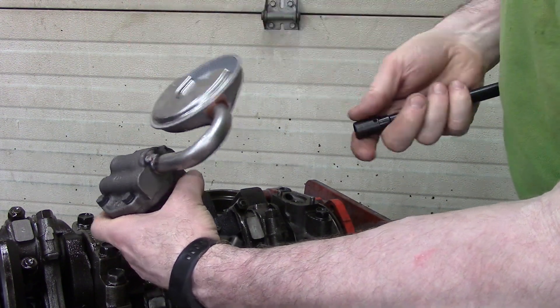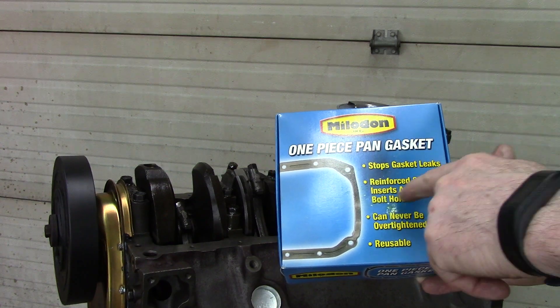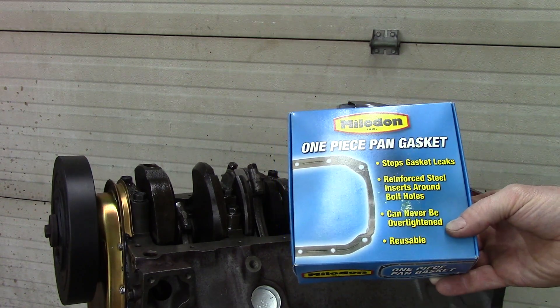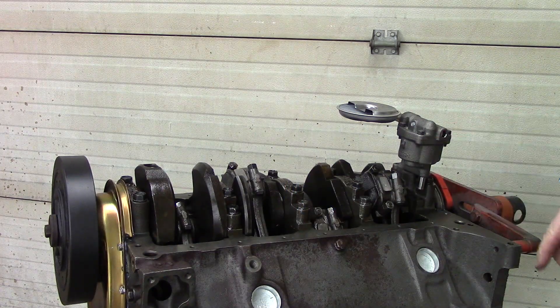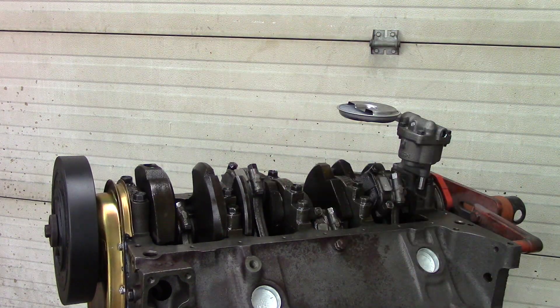Get your tack on there. Melling makes a very unique rubber one-piece gasket that stops gasket leaks. It has reinforced steel inserts around the bolt holes so you can only pull it down so tight — it can never be over-tightened and it's reusable. Being a bit untrusting, I will still put a little bit of silicone at the four corners, which are the always-leak spots on a small block Chevy. So I installed a little silicone on each corner — don't get crazy, you only want a little bit.